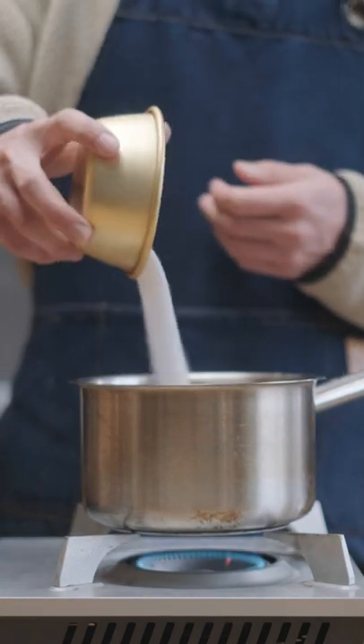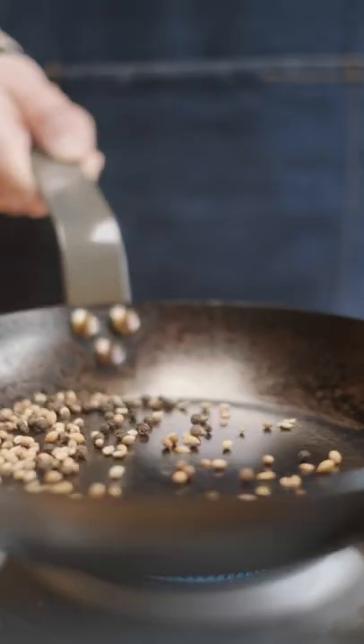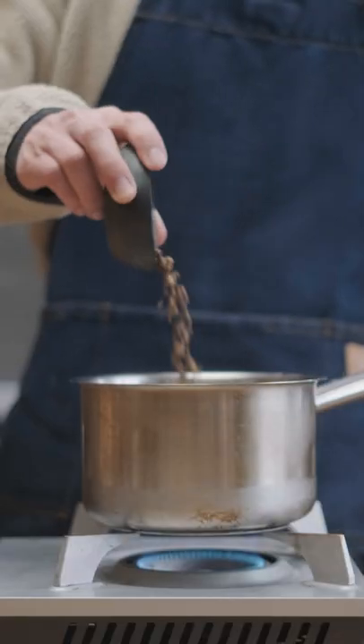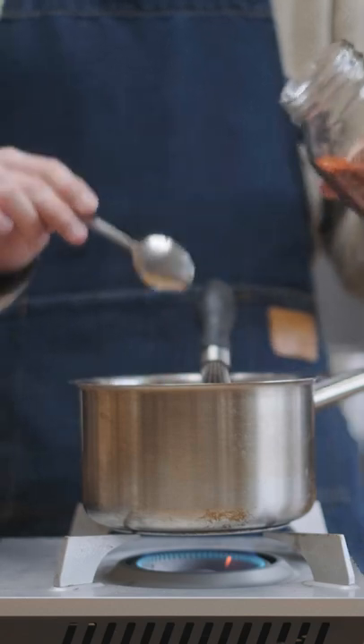Since the apple cider vinegar still has some sweetness to it, I'm gonna halve the sugar I add from 100 grams to 50 grams. Then I'm gonna throw in some peppercorns and coriander seeds which I've toasted — you can use any aromatics, but these are just the ones I had on hand. I'm also gonna add some gochugaru for some color and spice.